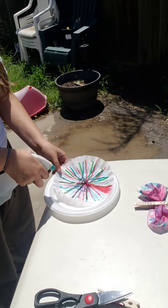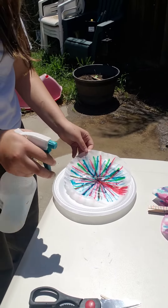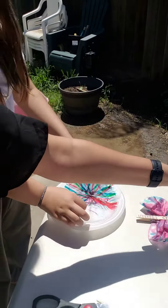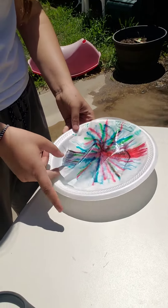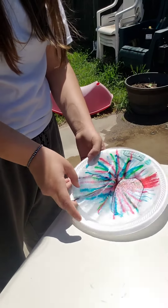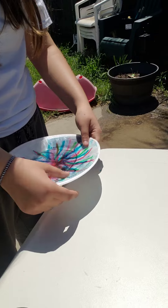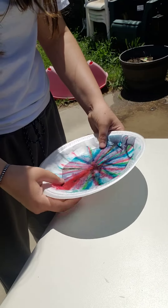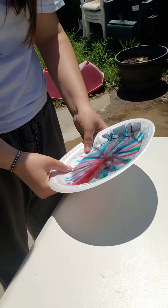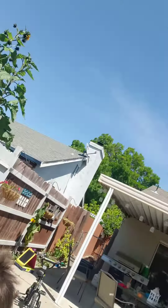Once you're done coloring your coffee filter, you spray it with a water bottle. That's why we have it on a plate — so it can do its science. You can see the marker spreading, the color from the markers spreading all over the coffee filter, making its own design.